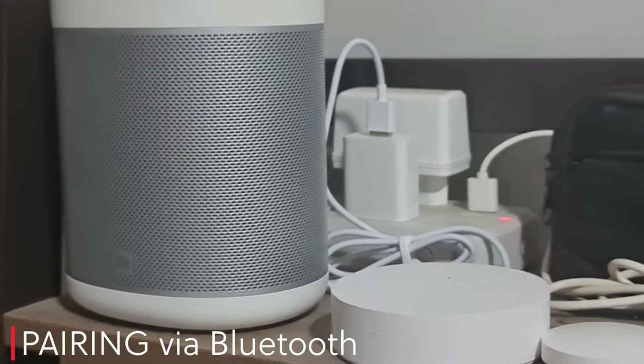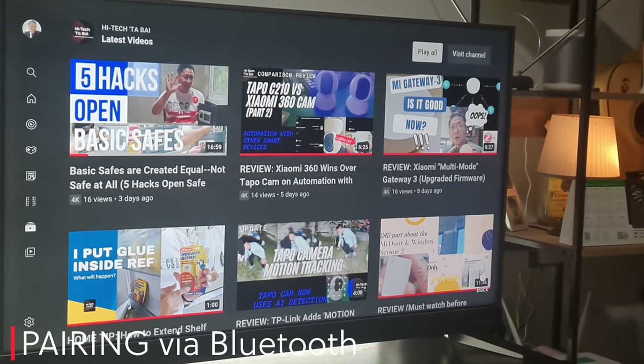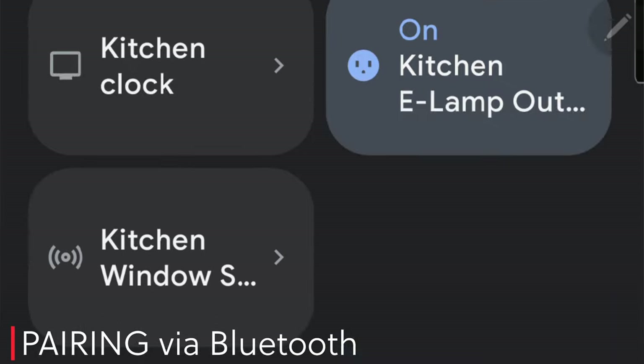The first step is to pair the Mi speakers and the TV set. This is done by enabling first the pairing mode of the Mi speakers. Go to Google Home and open the Mi speaker.